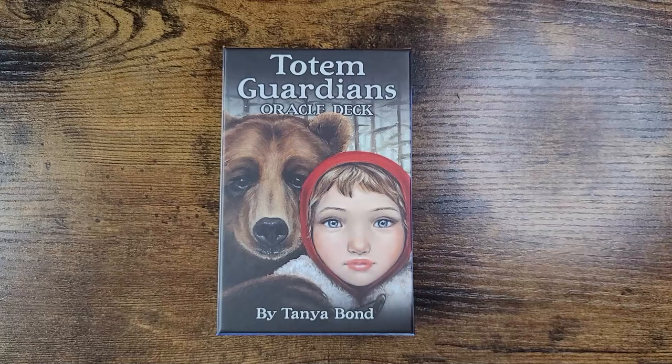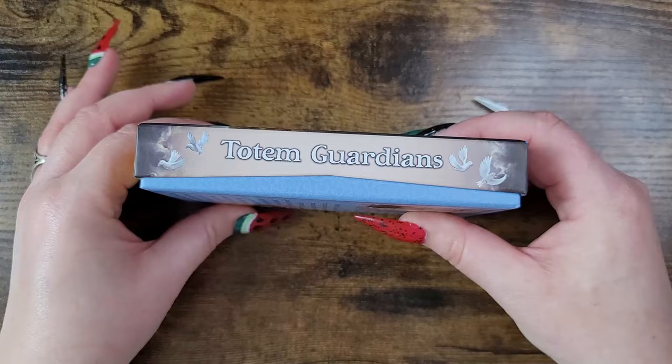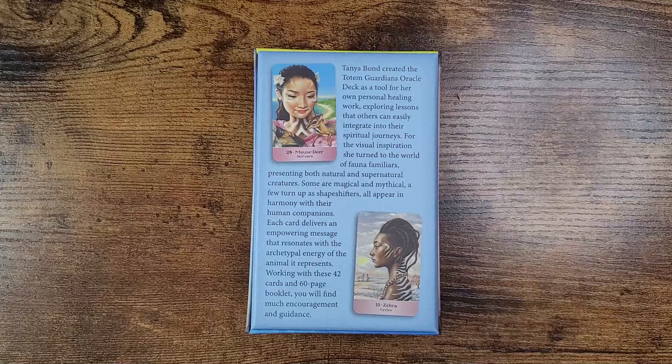Hello everyone, welcome back to my channel. If you are new here, hi, my name is Natasha. It's fantastic to have you here. For today's video we are unboxing and taking a look at the Totem Guardians Oracle deck by Tanya Bond. This is published by US Game Systems, retailing for $17.95 in the US, and as always I will link where you can legitimately purchase this in the description box below.